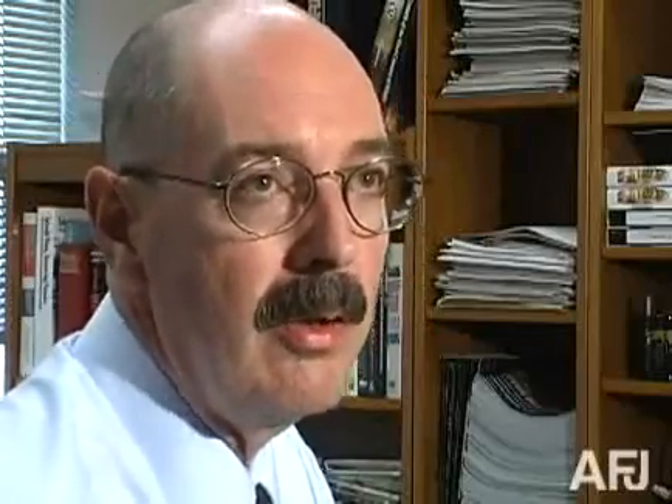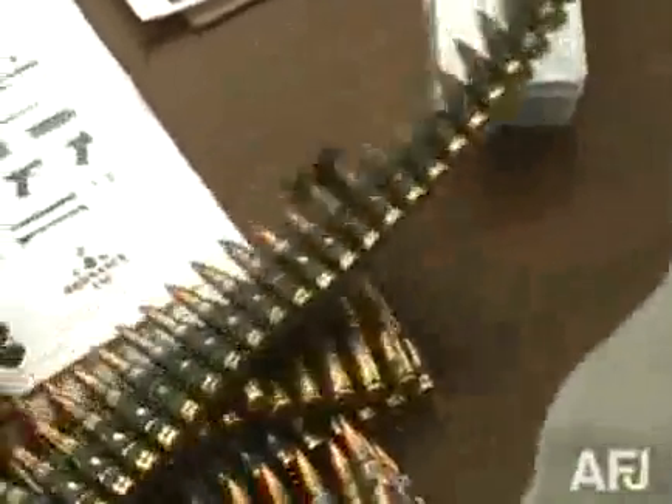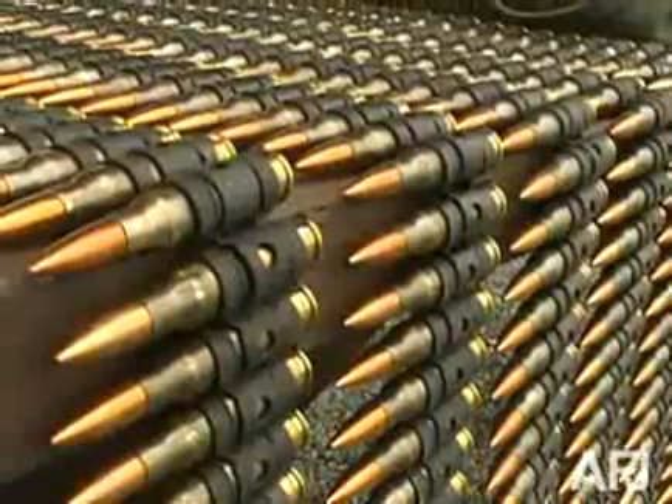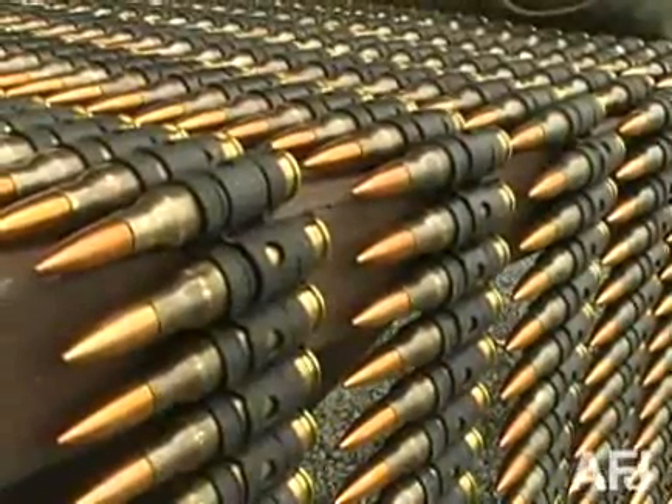Some of the evaluators and I were skeptical of their claims of how many rounds they could shoot through it, so they clipped together eight and a half belts — that's 850 rounds — had one of the evaluators get down on his belly behind the gun, and he fired 850 rounds with one pull of the trigger. That's a minute and 45 seconds and a whole pile of brass later.